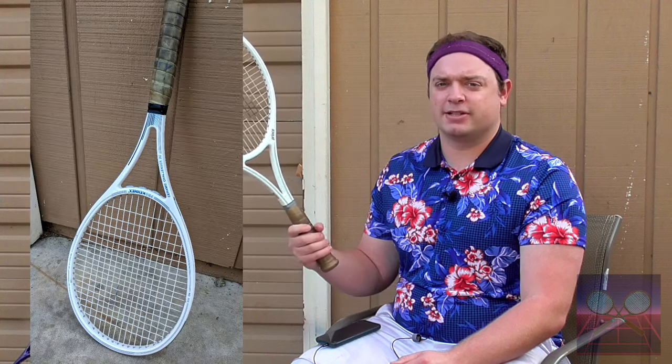In the year this racket was released, ceramic-made rackets were kind of the big thing at the time. You had this competing with some of the Wilson ceramics, and Pro Kennex was starting to put ceramic fibers in their rackets.